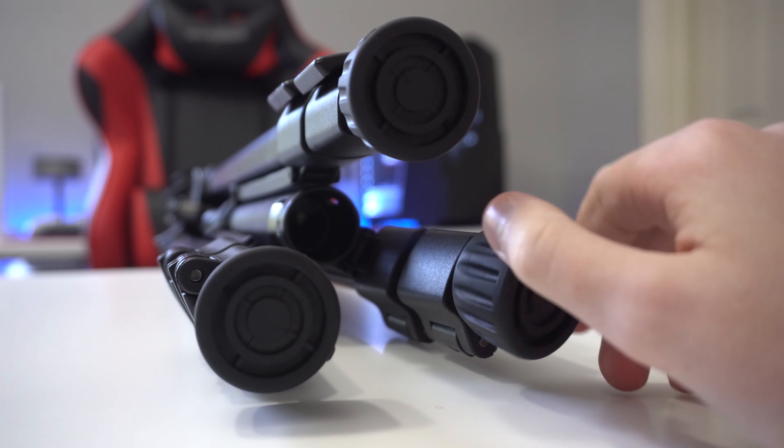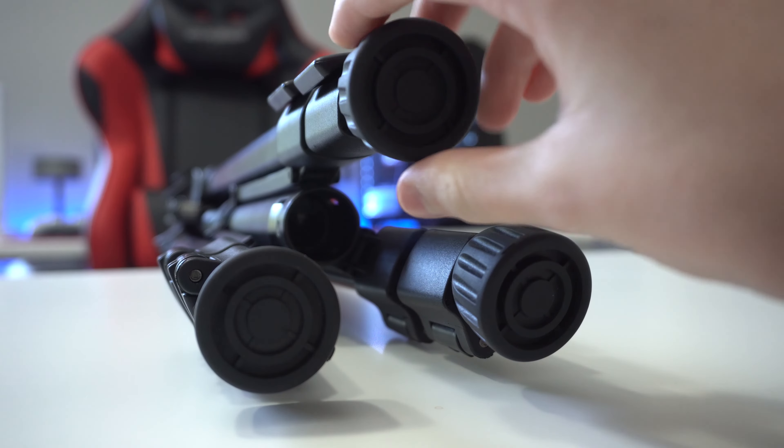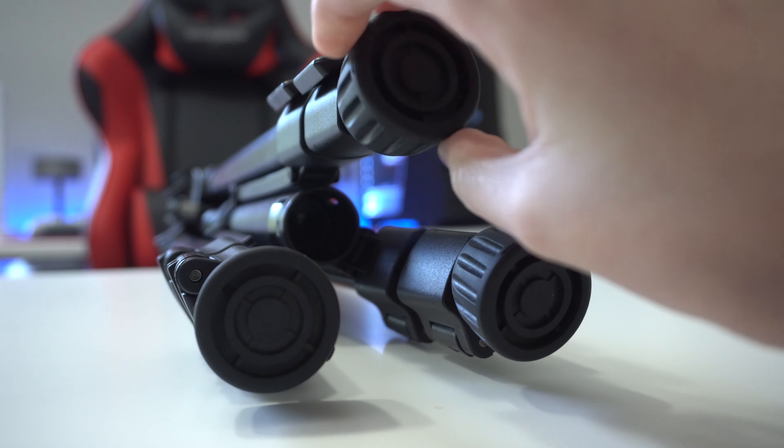At the bottom of the tripod there are three rubber feet to keep the tripod steady, so you can get a very steady piece of footage and thus a cleaner shot.